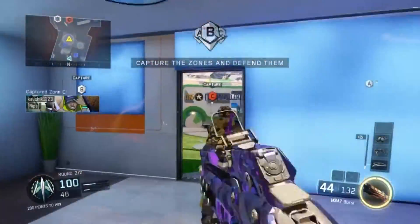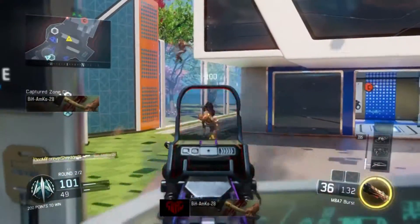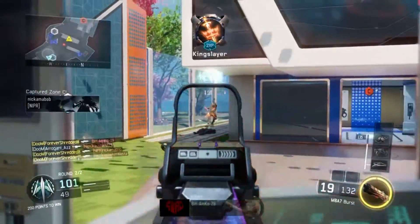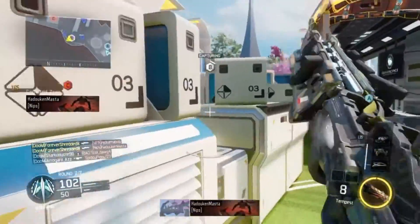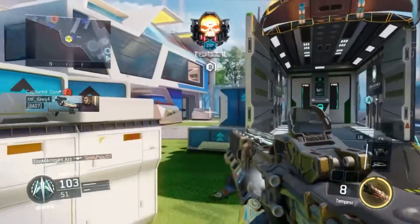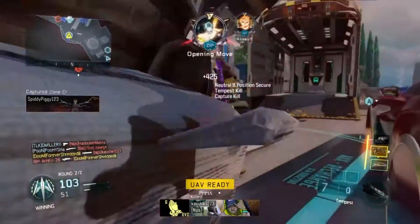What's going on guys, it's your boy the Golden Boy and today we are back on Blackout Street. I'll be giving you guys my best class setup for the M8A7. Now I'm not a huge fan of the M8A7, but I really do enjoy using this gun from time to time, and I know a lot of people that love using this gun all the time, so I thought might as well make a class setup for this gun.